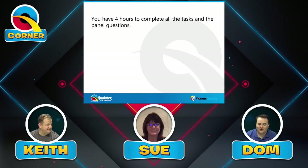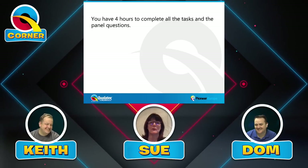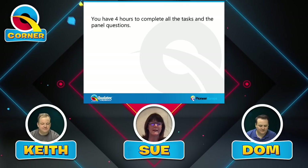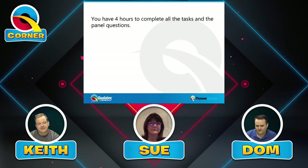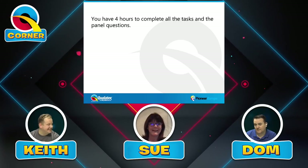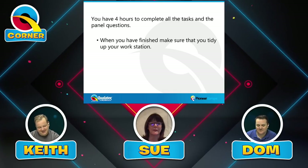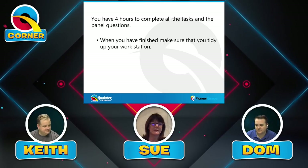On the day, you have four hours to complete all the tasks, and that includes the panel questions. Four hours is plenty of time, and you should be able to complete everything much quicker if you've practiced well. The two designs you bring yourself you can practice as many times as you want back at home. When you've finished, make sure you tidy up your workstation, pack everything away, and clear your table.